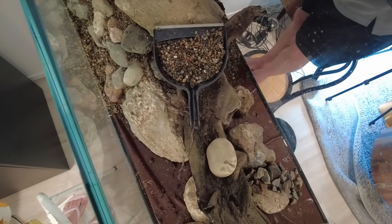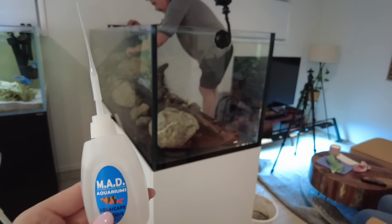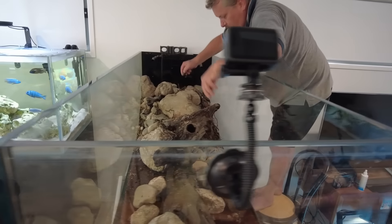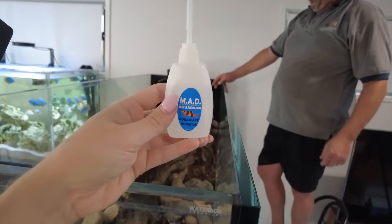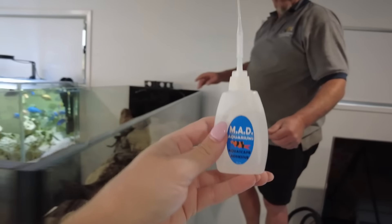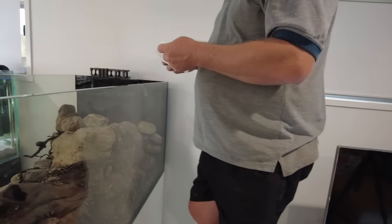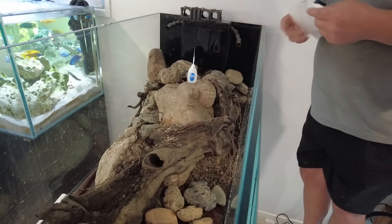For most of the scape we hadn't needed to use any glue at all — we just built it up. But for some of the more delicate bits of root placed around the rocks, we used a liquid glue from Mat Aquariums and a little bit of toilet paper to glue the finer pieces on so they wouldn't float.